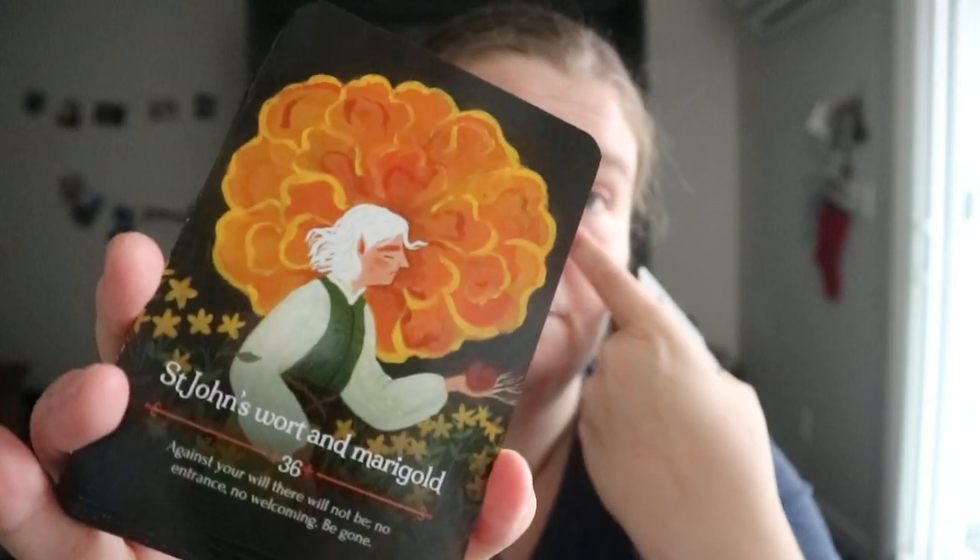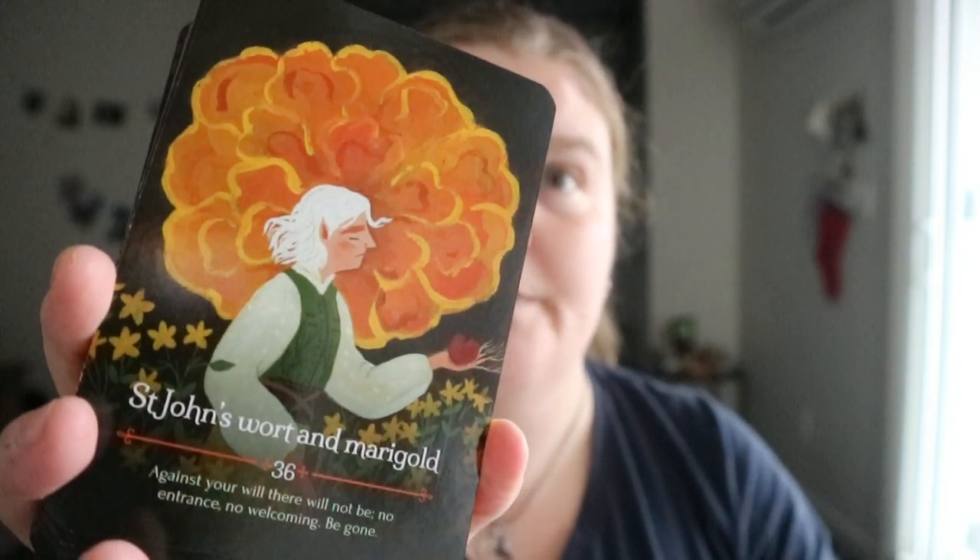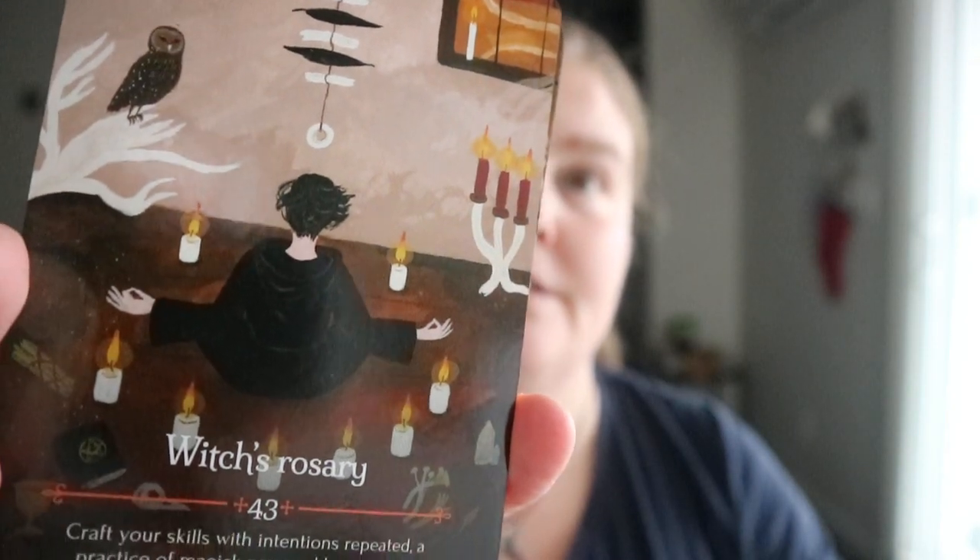It's not fully my style in like what I want in a deck, but there is that slight pull to these cards that I still do like them.